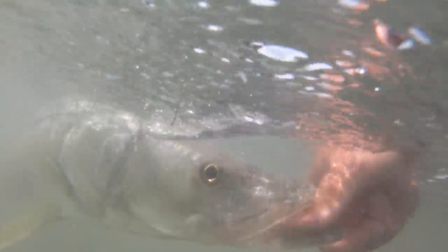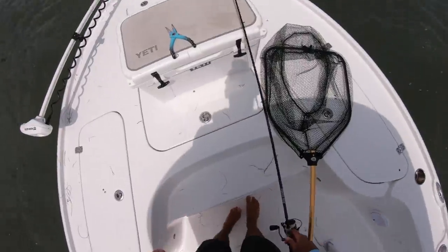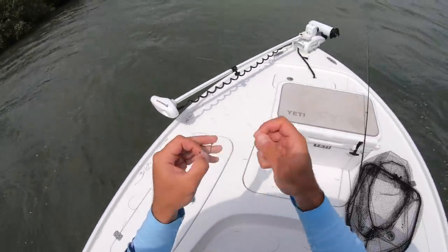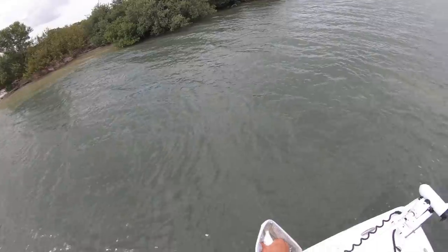There you go — 28-inch snook right here. She's a big old baby — you ready? There she goes! My slam is looking really good right now. I've got a 31 and a half inch red and a 28-inch snook — so 59 and a half inches going on right now to beat my record of 61. Keeping the net out — I'm tired of getting it out every time. He frayed me up pretty good, so let me retie. Just tying a uni knot to my 2/0 circle hook again. Let's go get more bait and see if we can get fired up again.